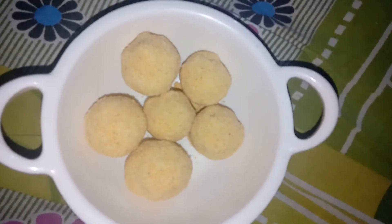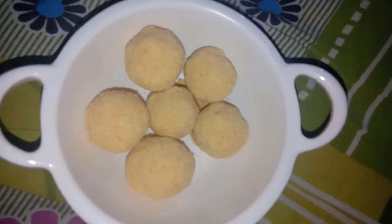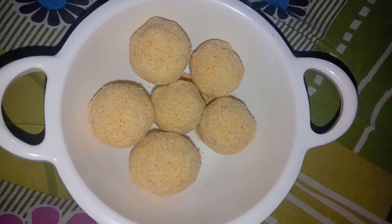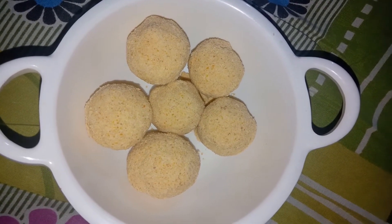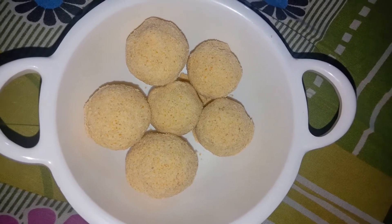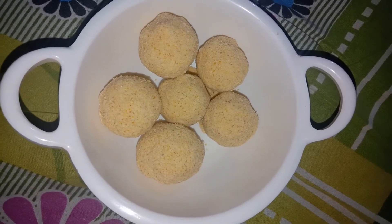I will make the laddus now — it is very easy to prepare. The mixture is smooth. I am always prepared for making laddus. This recipe is very simple and tasty. Within 15-20 minutes we will complete the recipe. It is very easy and simple to prepare.